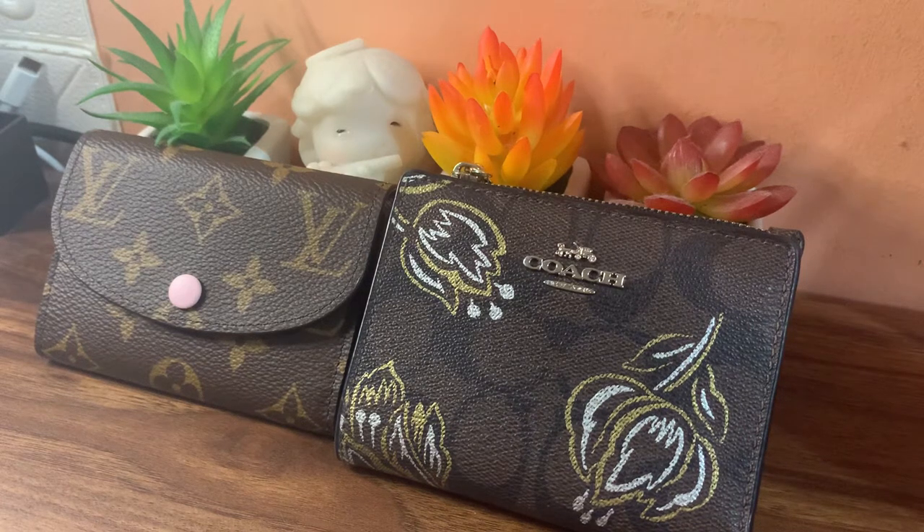Hi everyone, welcome back to my channel. Recently I got a little obsessed with Louis Vuitton small leather goods — I can't even remember why. I think I blame it on the lockdown, where you spend majority of your time scrolling the internet, watching videos, and seeing a lot of good stuff on Instagram. I can't find any more excuses, but I am having that urge of buying this stuff, and I know it is not the right timing considering the pandemic — it is really better to save up.